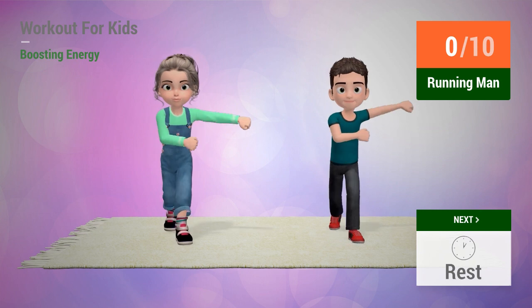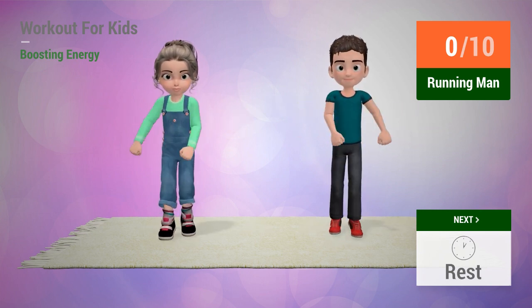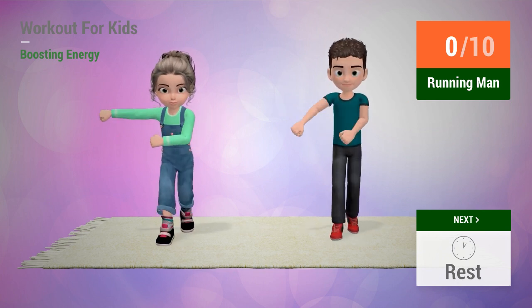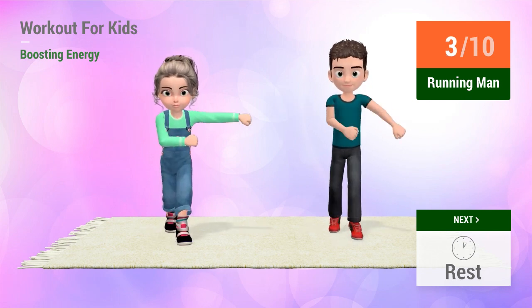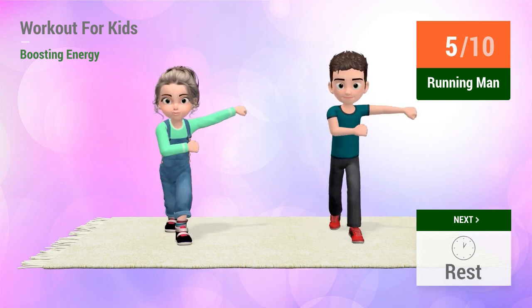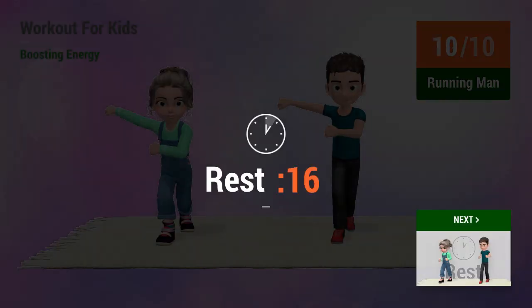Up next, running man. In 5, 4, 3, 2, 1, go! 1, 2, 3, 4, 5, 6, 7, 8, 9, 10. Rest time!